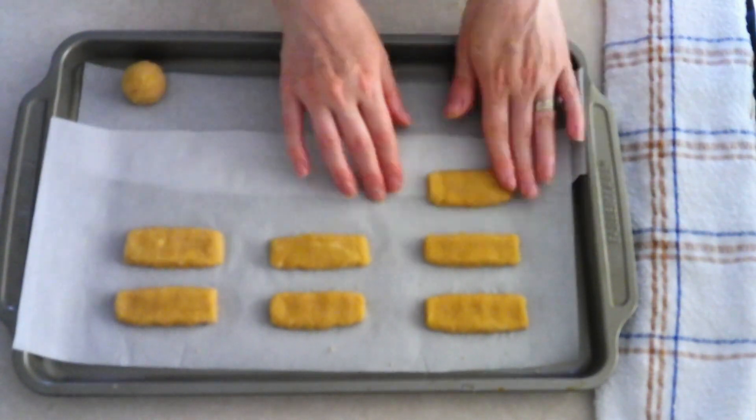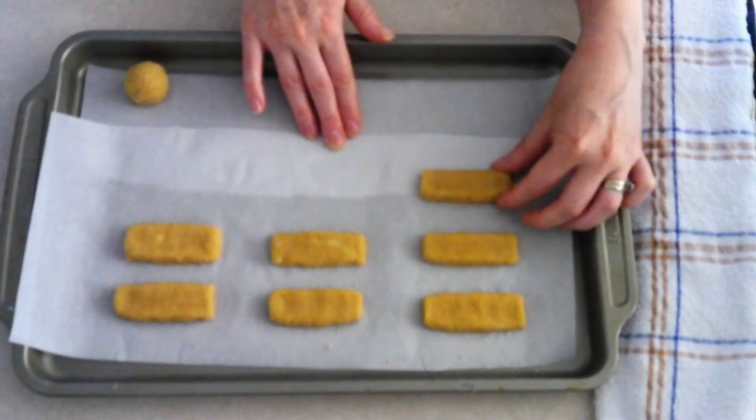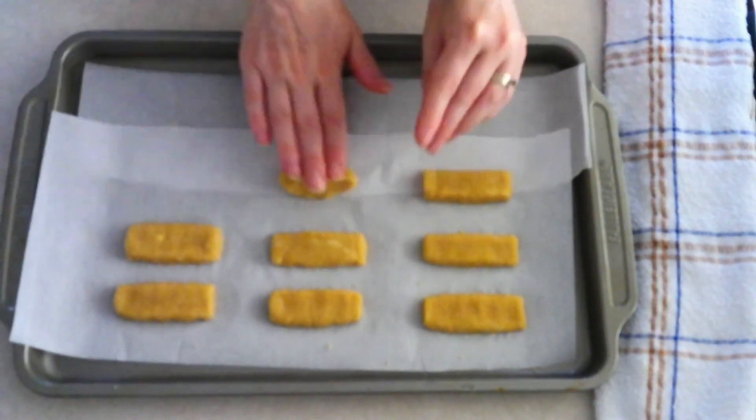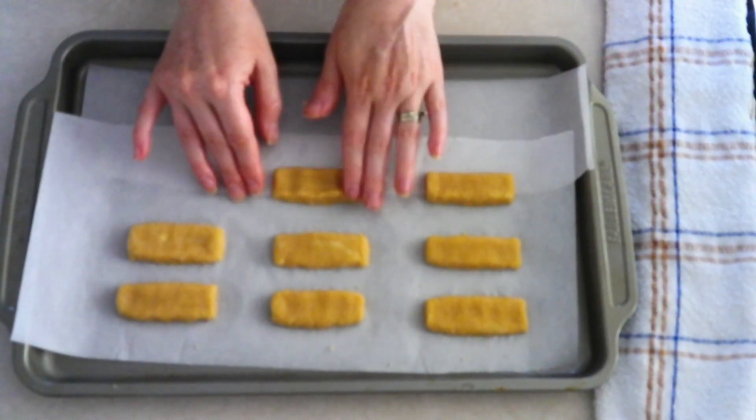I flattened mine out to roughly about two and a half inches long and one and a half inches wide, give or take a little, but it's up to you what size you want your Twix bars to be.